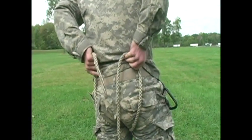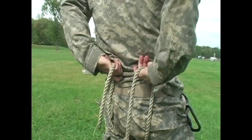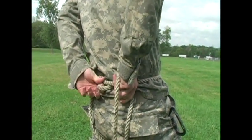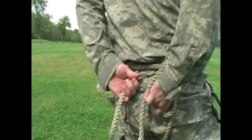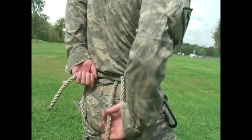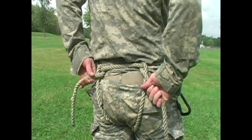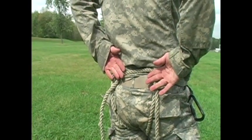From here, take the two ends of the ropes and loop them through the top of this rope with the ends facing your lower back — so facing in. If you do it right, it should form a bite when you pull this way. If you do it incorrectly and have the ends facing out instead of in, this will not work.